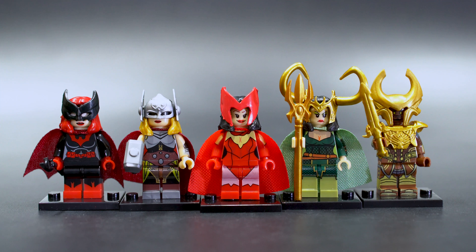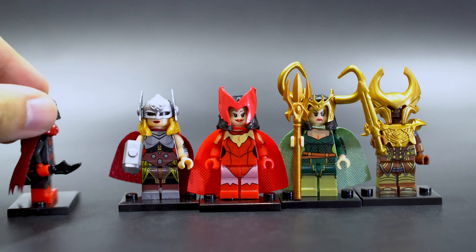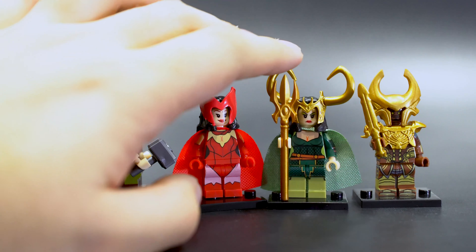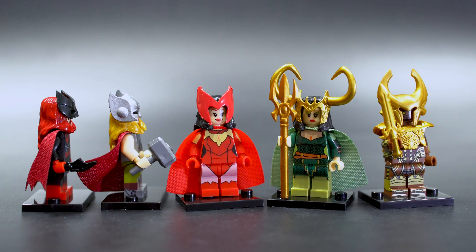All these figures come with their appropriate accessories. We have the bat blade here for Batgirl, a Thor's hammer, nothing for Scarlet Witch, a spear for Lady Loki, and Hemdell's got a sword.